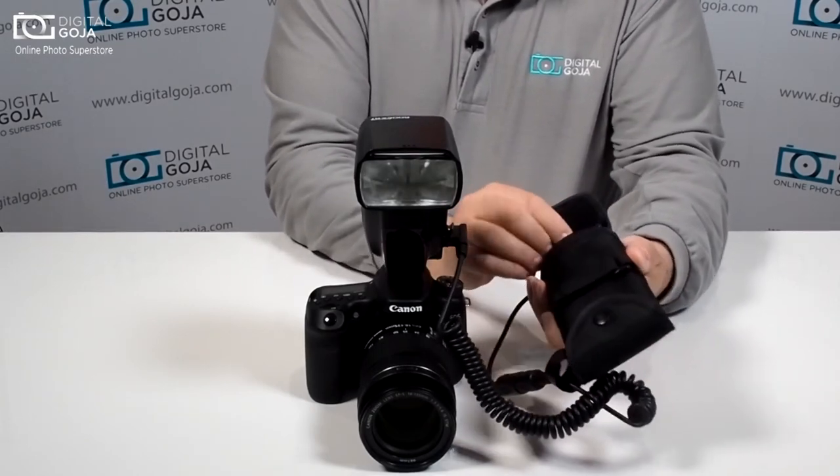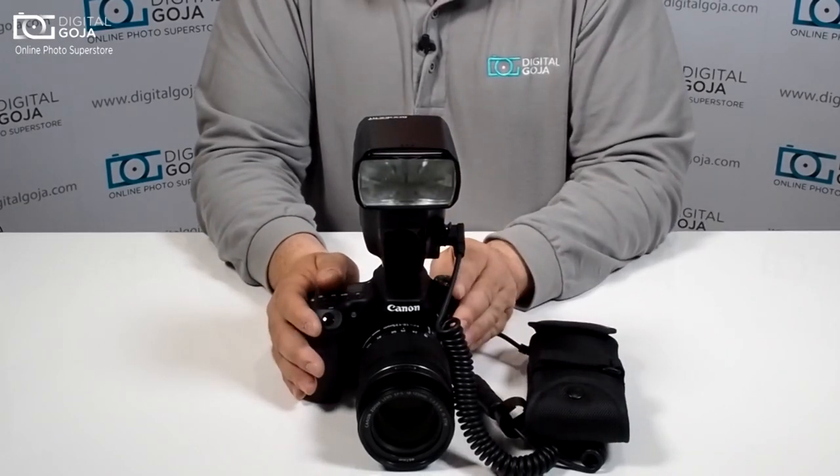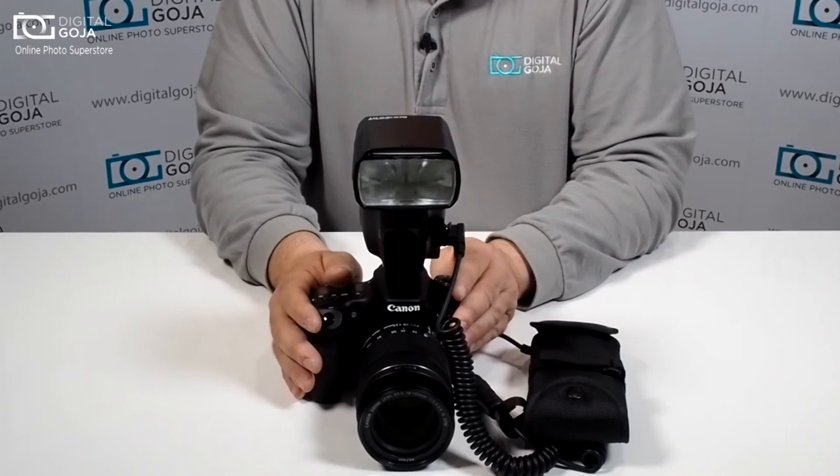So all in all, a really nice way to eliminate one of the headaches that photographers have a lot of times when working with external flash sources.